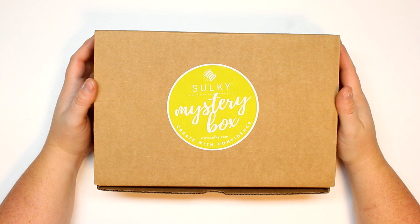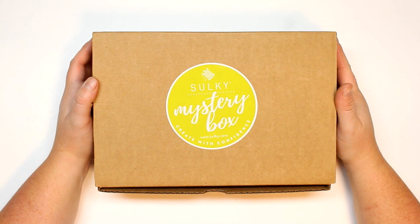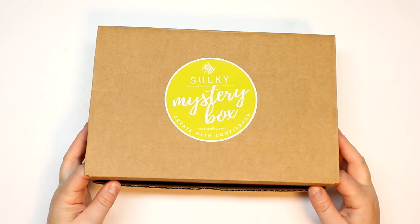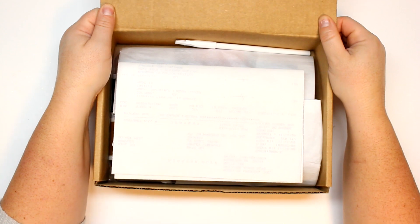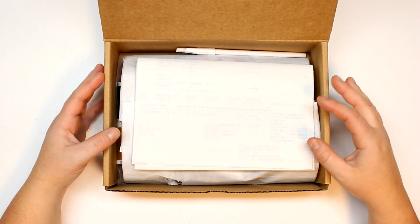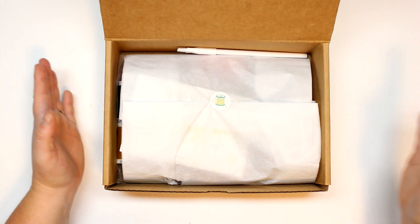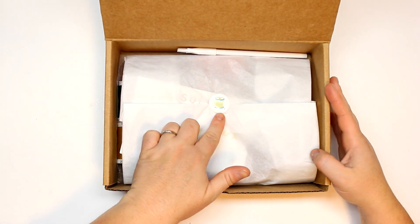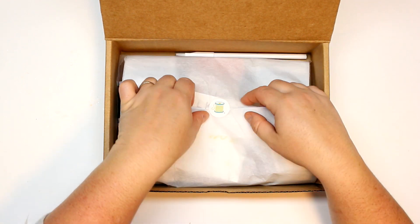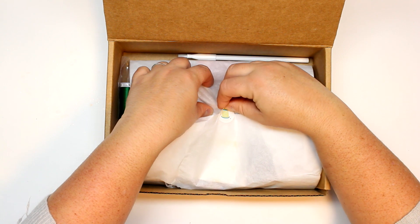I'm super excited to see what's inside — I've had it for more than an hour, which is too long and I want to know right now what's inside. So I'm just going to take out the packing slip. This is how it looks when you get it — it has a cute little Sulky logo sticker here, which is so cute, and some tissue paper.